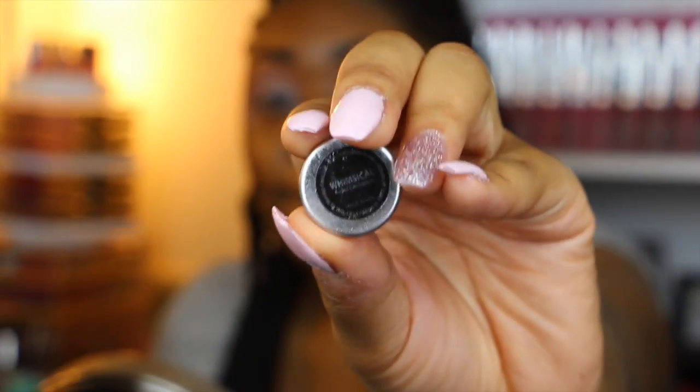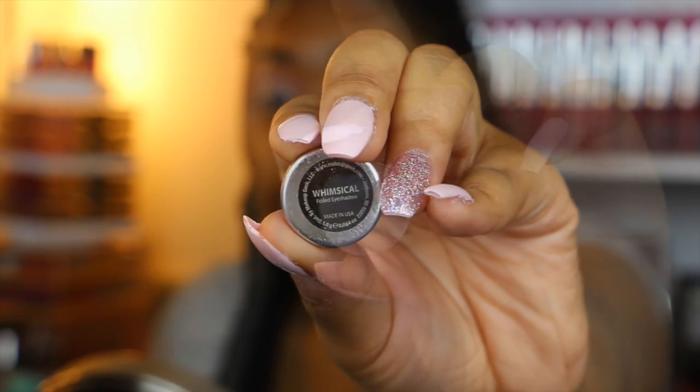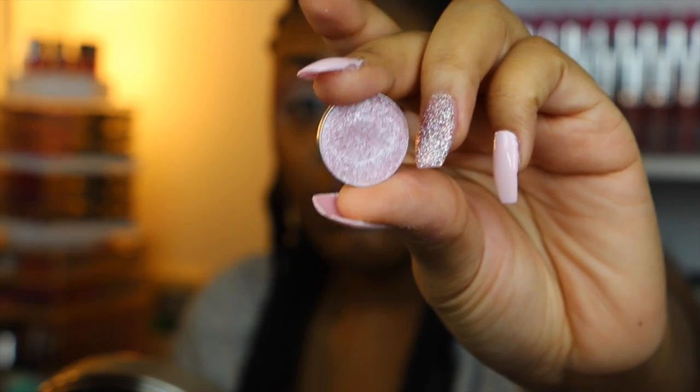Next I'm going to be taking this eyeshadow by Makeup Geek — it is one of their foiled eyeshadows called Whimsical. It's a really pretty light pastel pink with a really nice sheen, and I'm going to be placing this in my inner tear duct.